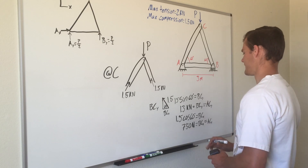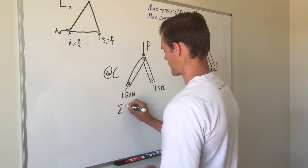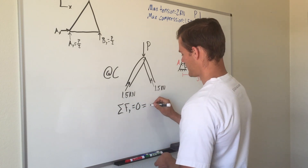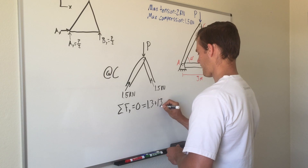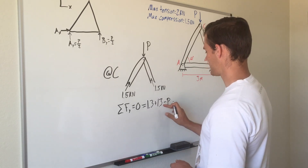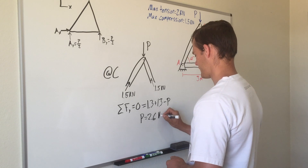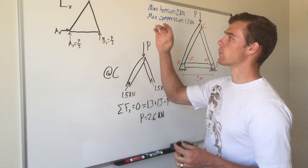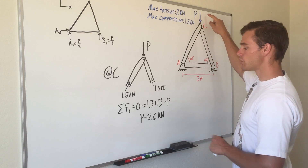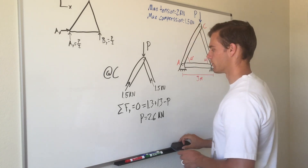Setting up the equilibrium equation at joint C: summing forces in the y direction equals zero. Both diagonal members contribute 1.3 kilonewtons upward, so 1.3 + 1.3 minus P = 0, giving P = 2.6 kilonewtons. We now have our answer, but we need to check that the tension in the bottom member AB does not exceed the maximum allowable 2 kilonewtons, so we move to joint A.